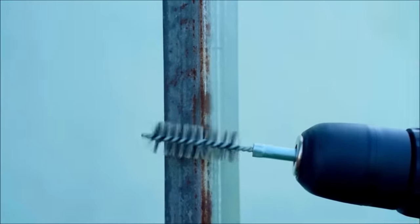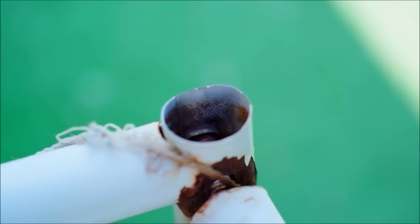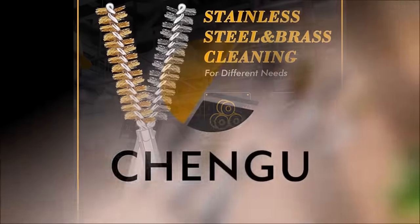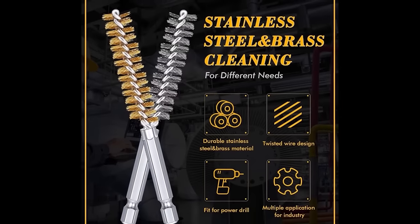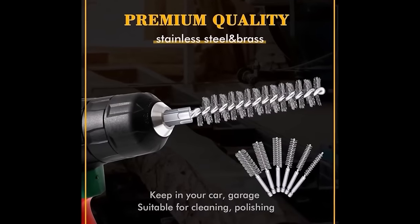However, users should consider the potential for excessive abrasiveness on delicate surfaces and the difficulty in navigating tight bends. Overall, it's a practical tool set for those needing thorough cleaning solutions, balancing versatility with performance.